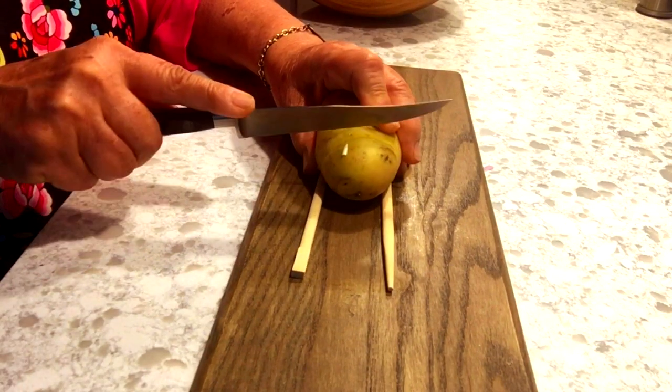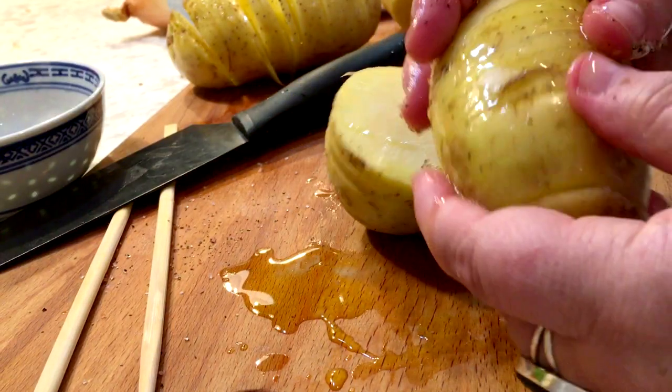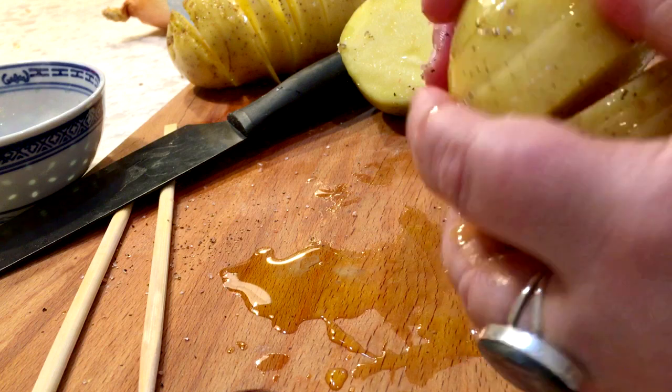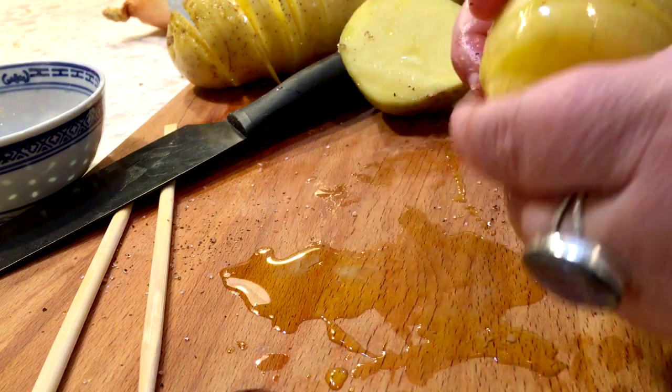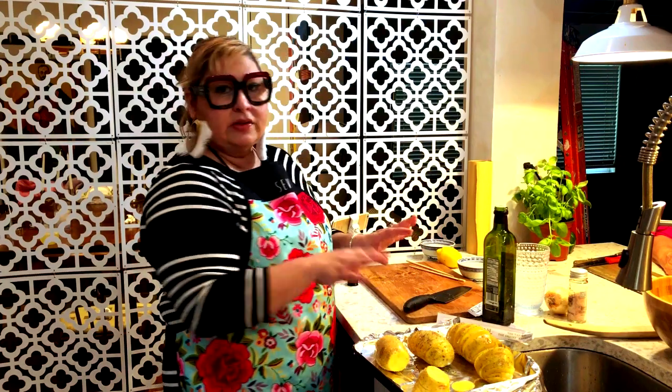Baste the potatoes midway through cooking. Take the oil or melted butter and drizzle over the potato, making sure to get into the layers with it. Season it there too with salt and pepper. Then all this goes in the oven with the chicken.